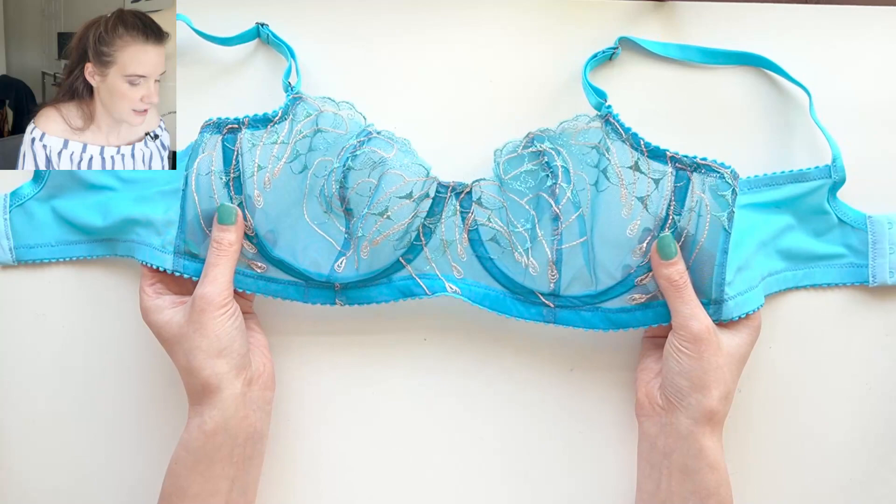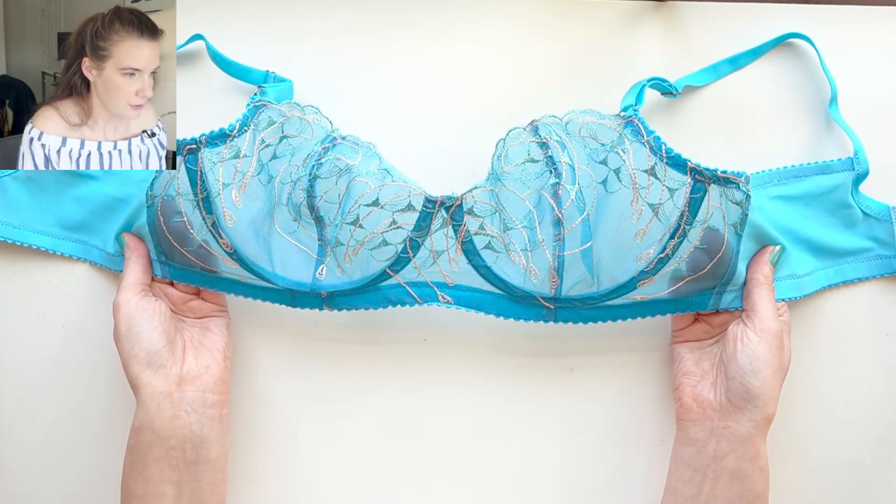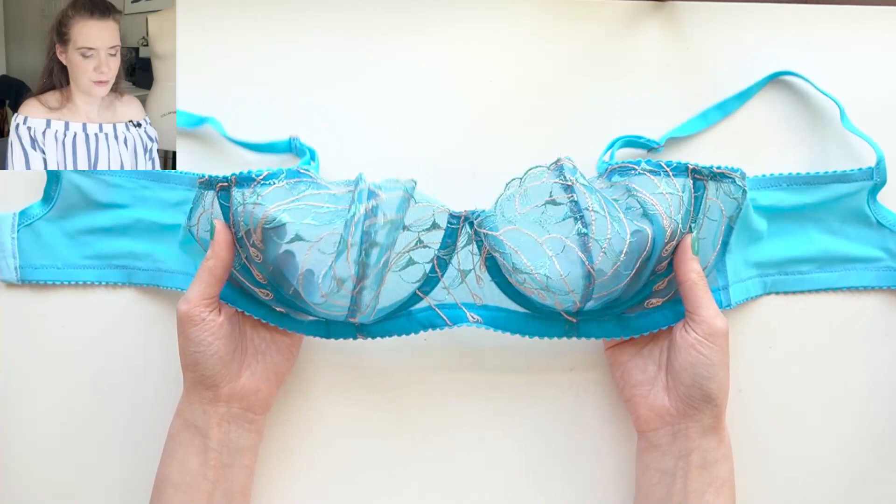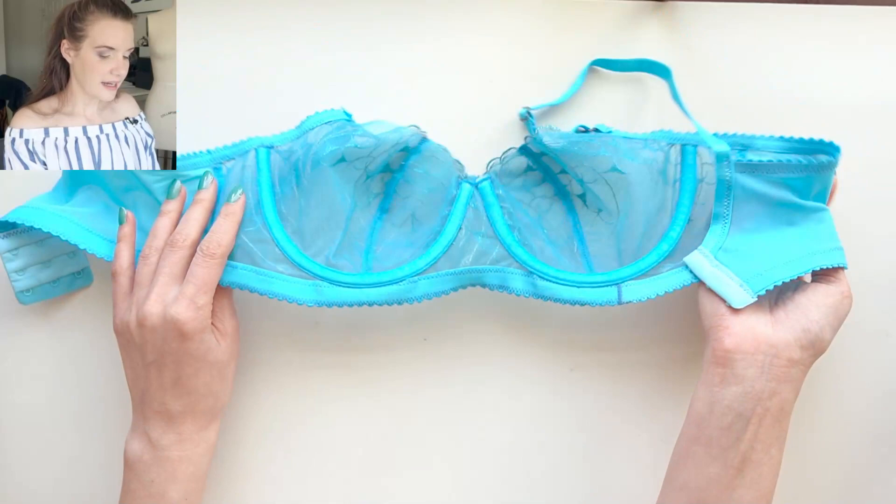I do find that this particular lace is a little bit scratchy, which is not something I'm used to with embroidered tulle laces. I don't know that I would wear this under something that was really slinky, but it was such a gorgeous color and I loved the embroidery on there that I was willing to overlook the fact that the lace is a little bit scratchy.